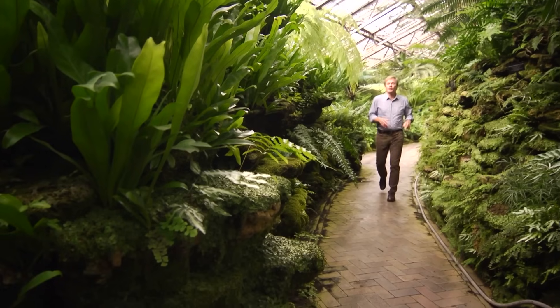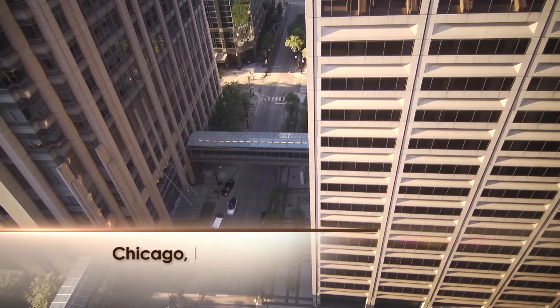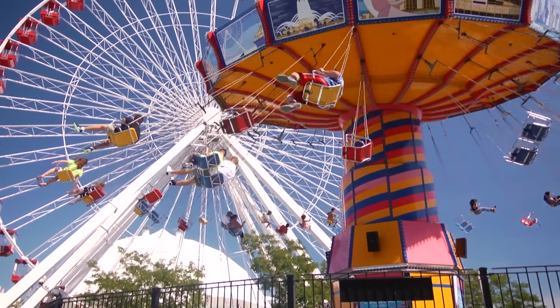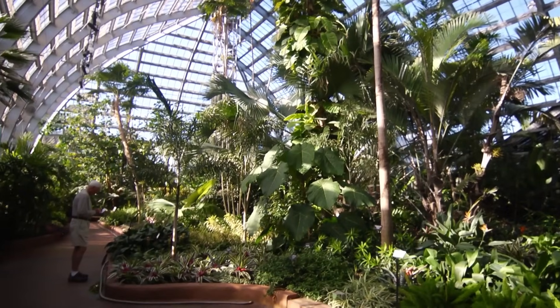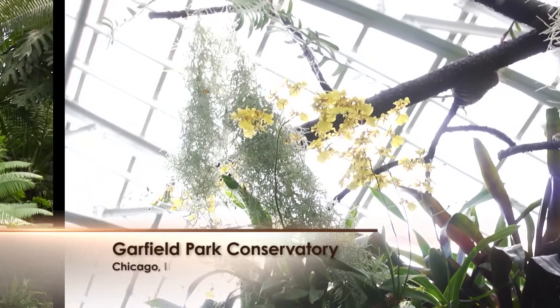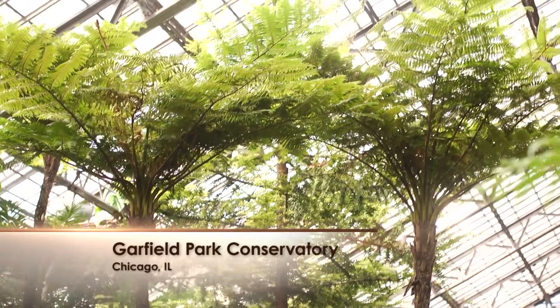Thanks for joining me as we explore some amazing locales here in the Windy City. Even though Chicago is the third largest city in the country, there are some amazing outdoor and indoor spaces to explore. Take this place — two and a half acres under glass. This is not a series of containers of plants; this is a planted landscape. Let's catch up with my friend Mary to learn more about it.